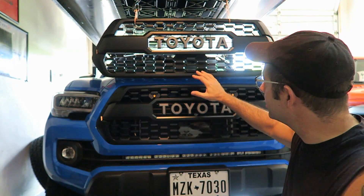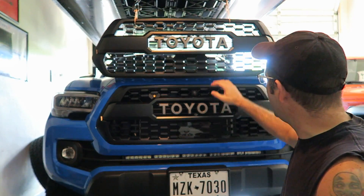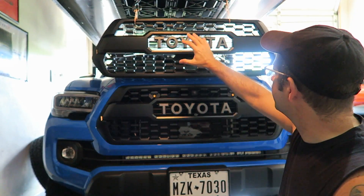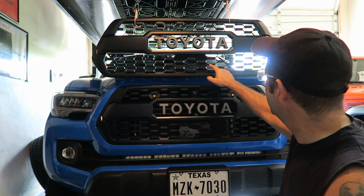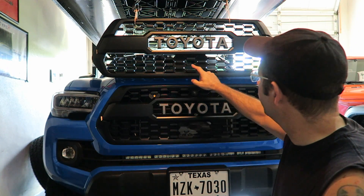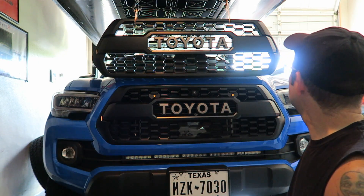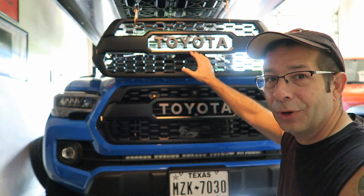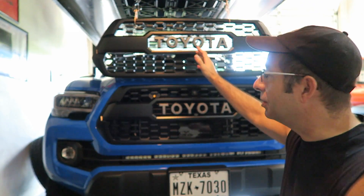As far as the grillwork and stuff, I don't know if I can really tell any difference in the grillwork and the detail around this grill. It looks virtually identical to me. Again, this is a knockoff grill — it's not an OEM TRD Pro insert — but you wouldn't know.